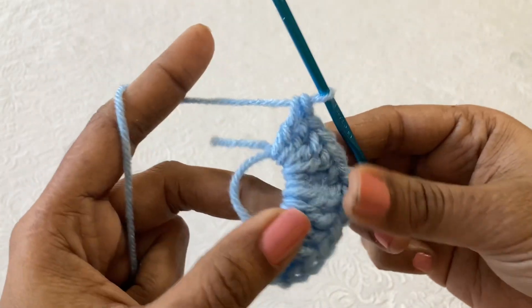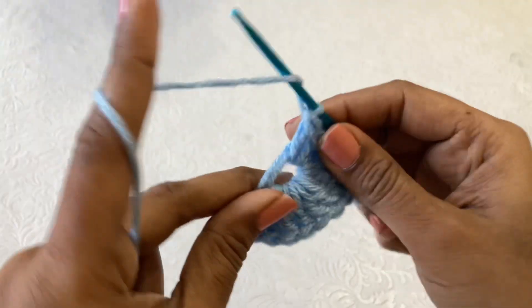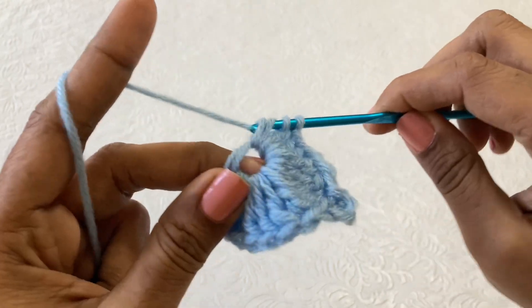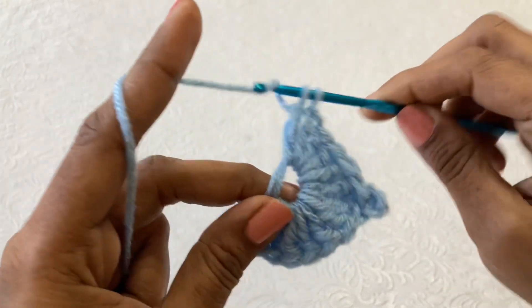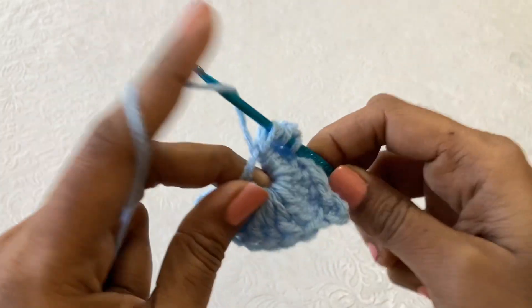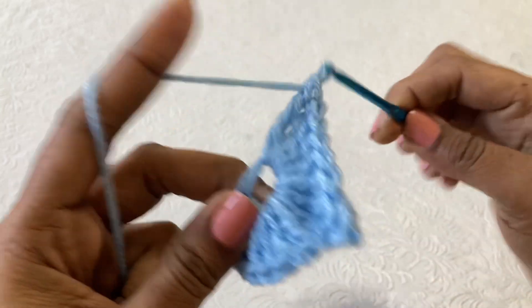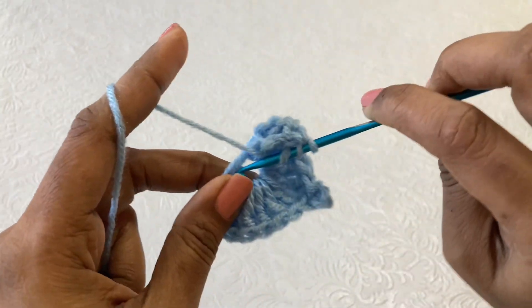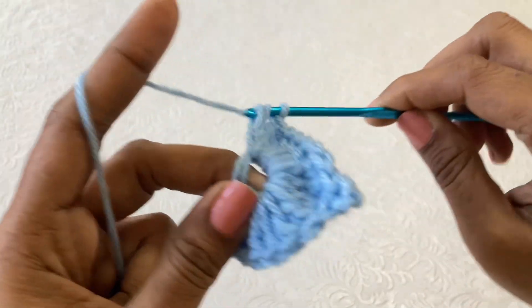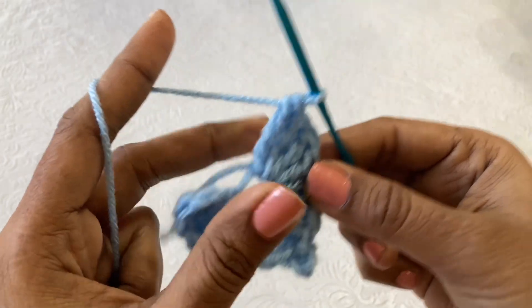Make four double crochets, and then make three triple crochets — one, two, three — like this. And then make a chain 3.